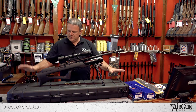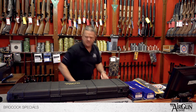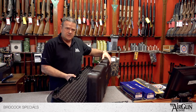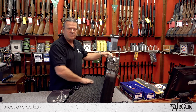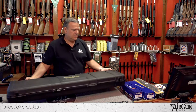The whole thing comes in this hard case — a really tough ABS plastic hard case made in Italy. It comes with very strong catches. As you can see, it's eggshell lined, so when you put your rifle in there, you can put your pellets and all the other bits in there. When you close the case down and zip it up, everything's held in place and nothing will move about, which is really good.